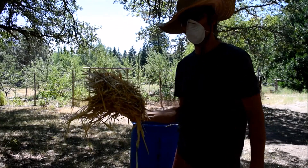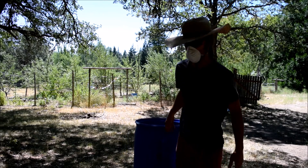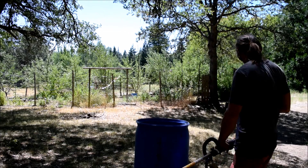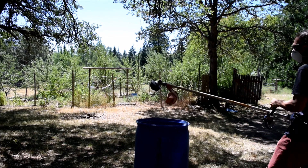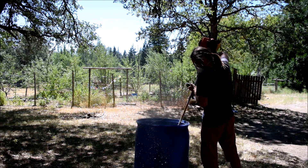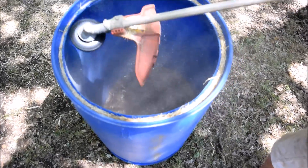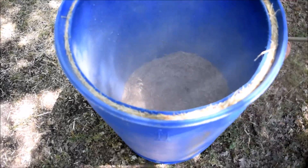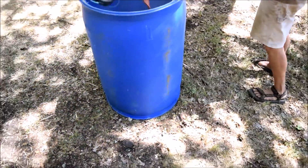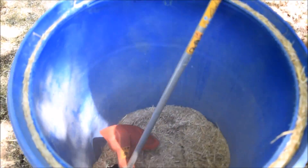We're shredding some straw for the straw slip. The weed eater is the preferred method here. It's definitely looking nice and fine.